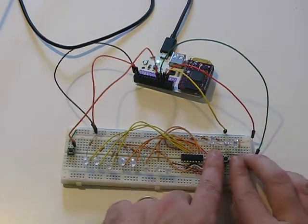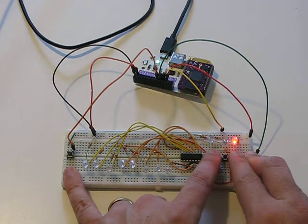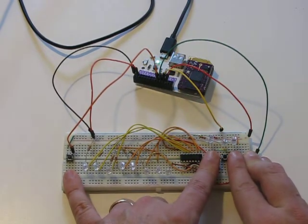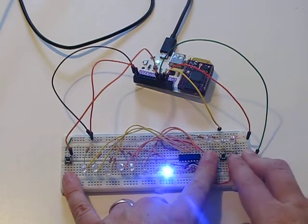If I put a bit in the shift register — so I hit data, hold down data, and hit the clock — that'll shift a bit into the register, and then if I latch it across it'll light up my output LED.